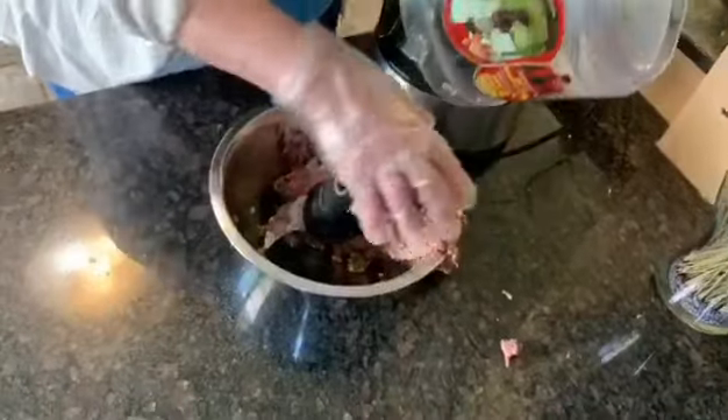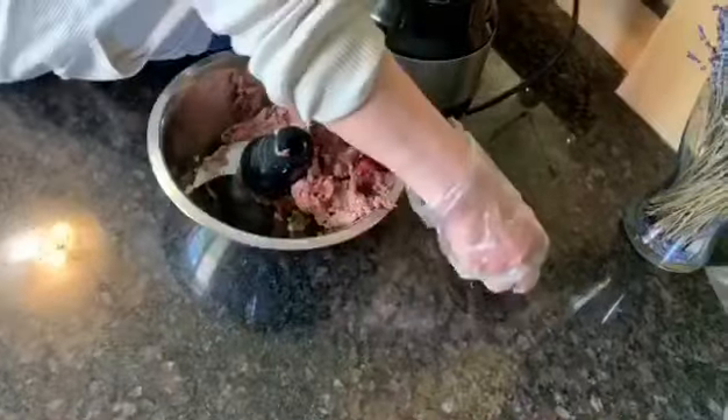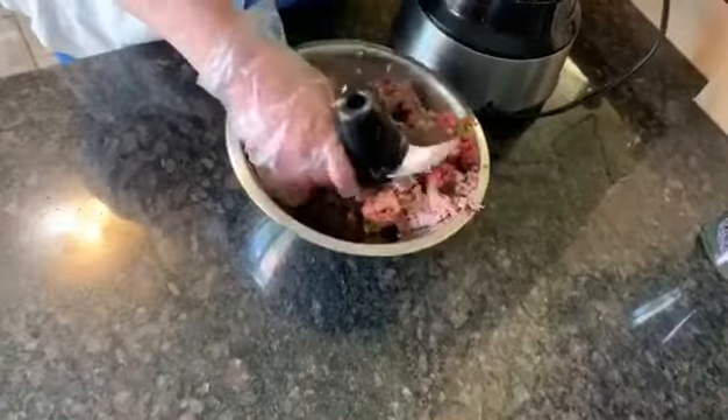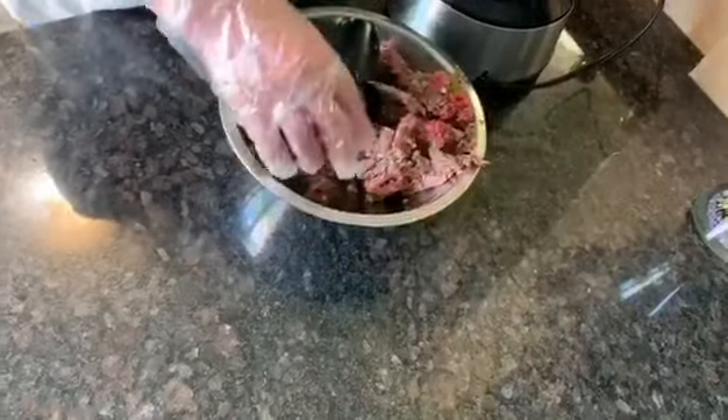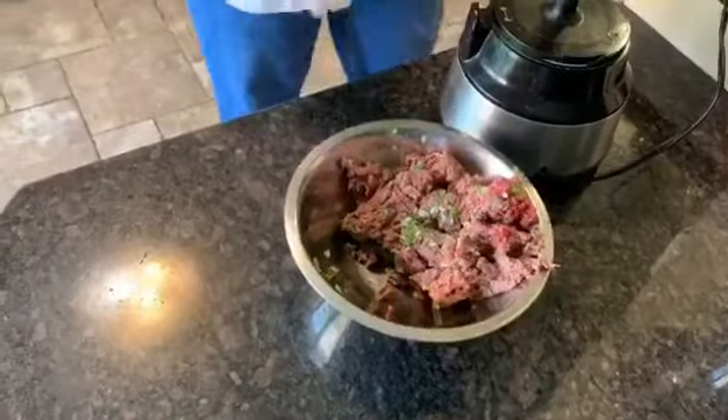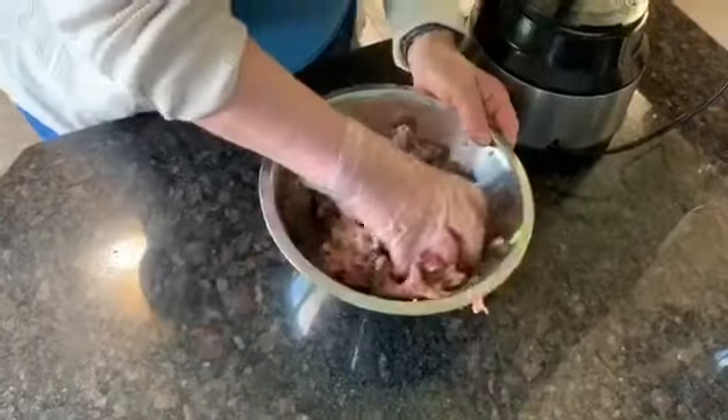Be careful with the blades while taking them off. Be careful. Then mix it by hand.